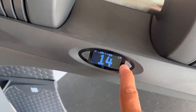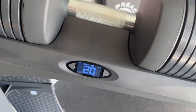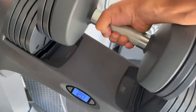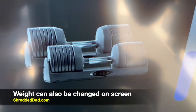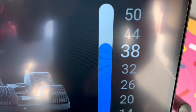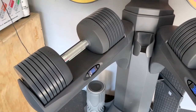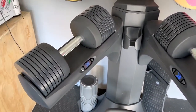I'll show you how to change the weight on the base — you hit the plus or minus to go up in six-pound increments. You'll hear it beep, telling you it's ready to pick up. I grab it by the handle at 20 pounds, and whatever I didn't select is left on the base. You can also change the weight from the main screen, where the dumbbells are shown with the selected weight on the side. I'll change it to 38 on the screen, come down to the base, and you'll see it selects 38.